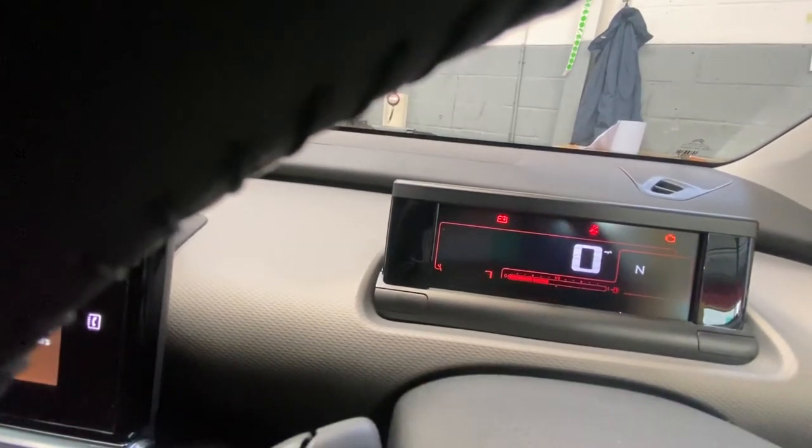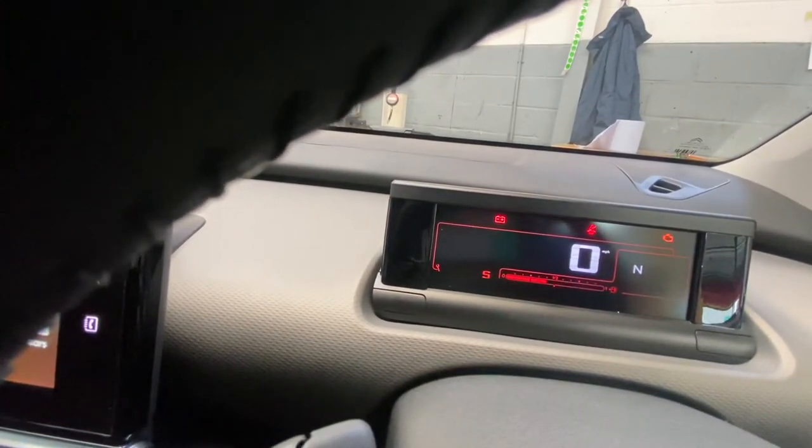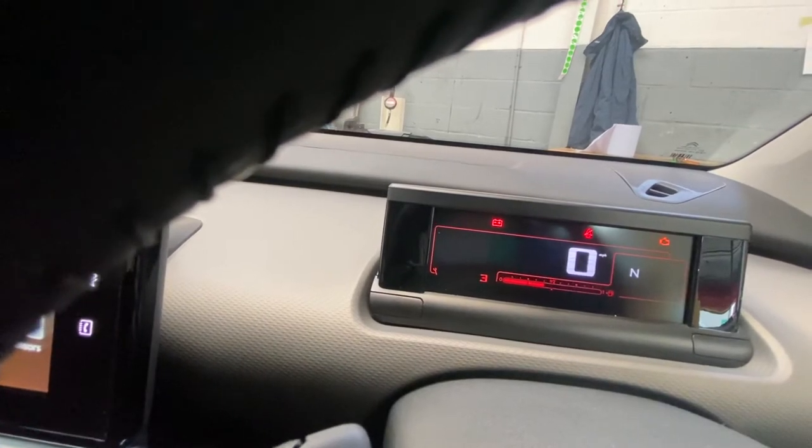As you can see, when it hits zero that means it has been reset.